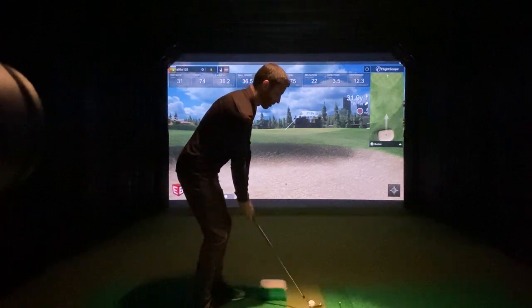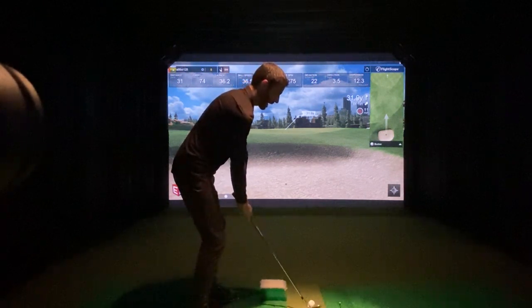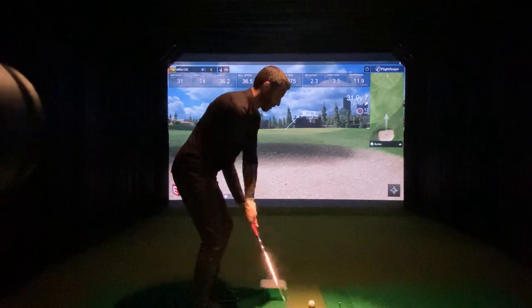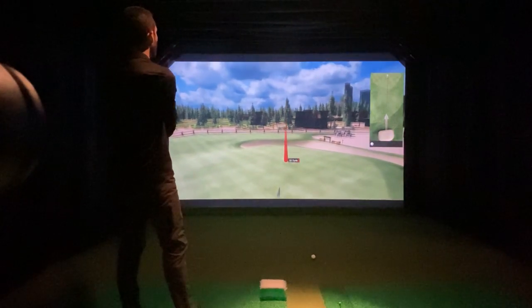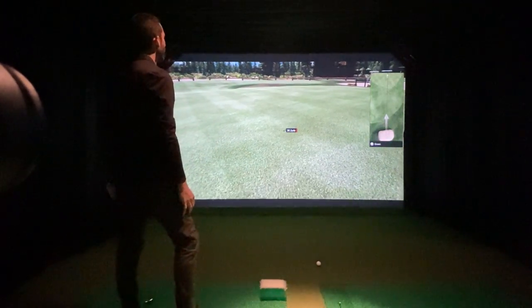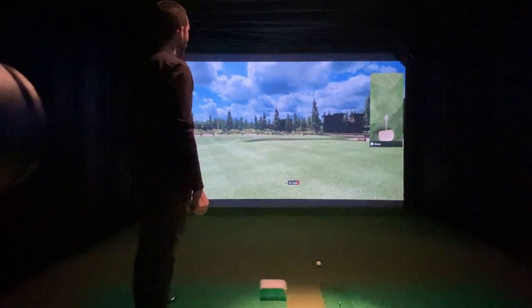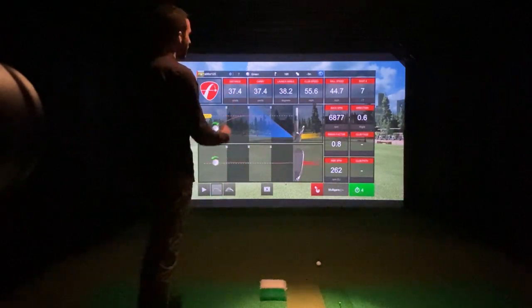Let's try to do one more here. I'll try to get this one a little higher and see if we can get more spin on it. Where's that E6 action with the higher spins? I felt like I tried to hit one of those out of there but it didn't really launch out well. 6,877.